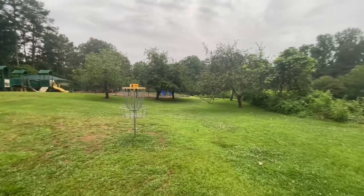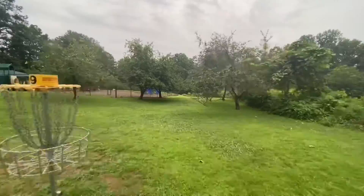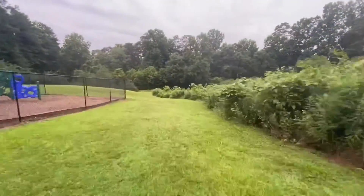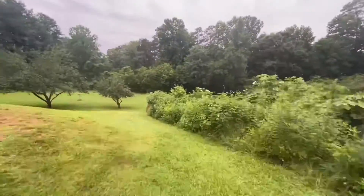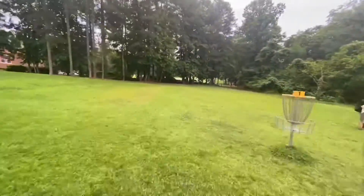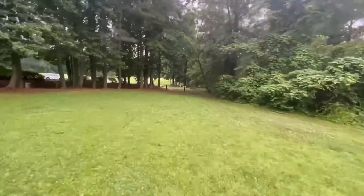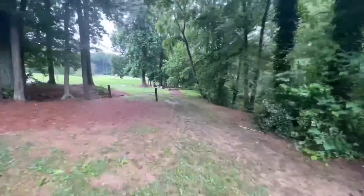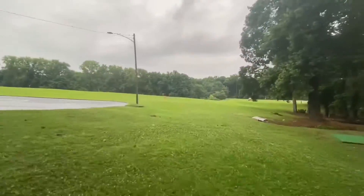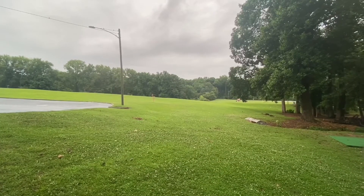To get out, turn to the right, walk down the hill. That's been Shambly Church disc golf course. Thanks for walking the course with me.